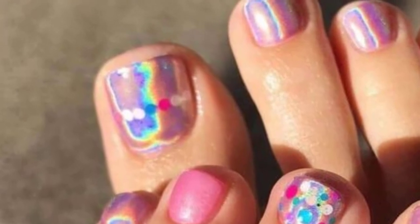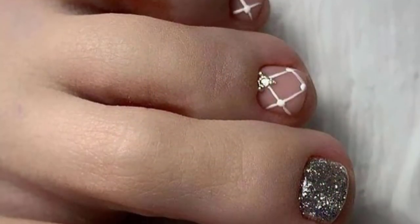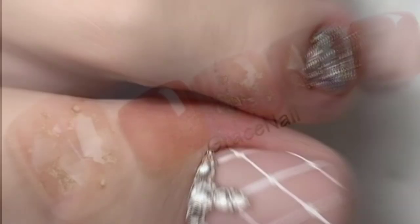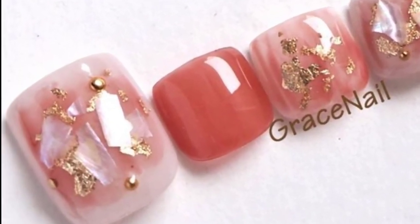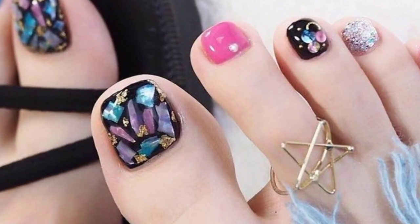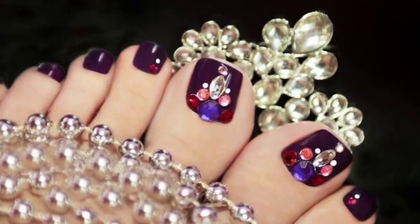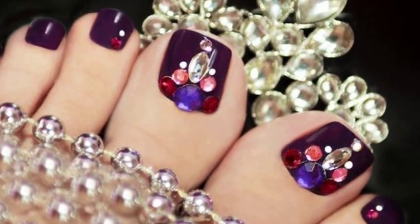Looking for a dazzling toenail art that is overwhelming in the sun? These colorful designs are all you need. This stunning zebra pattern with bright pink toenails screams summer. You will need pink and white nail polishes, a black striping tool, and a fine top coat. Not only is this design bright, but it also gives an eye-catching zebra look.